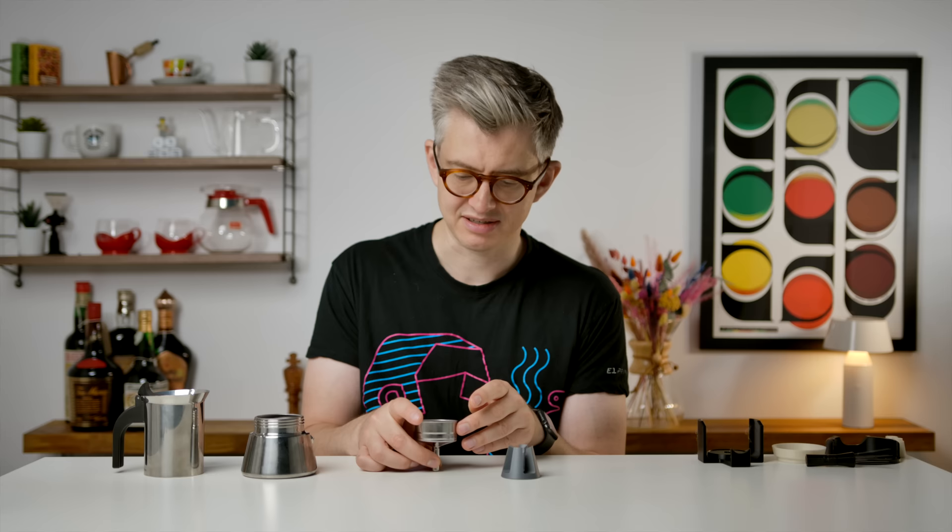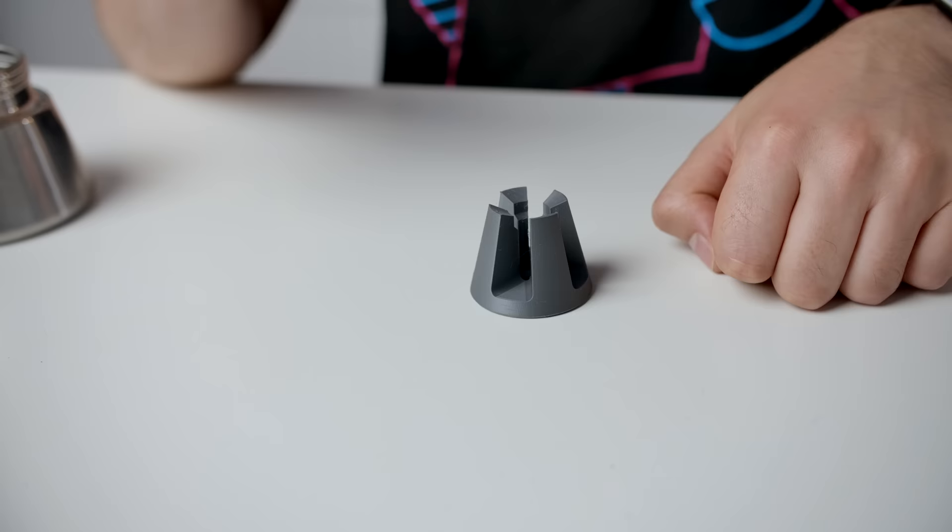The problem with this part of the design and being weird about coffee is that weighing your dose into this is not easy. You're trying to balance this on a set of scales — precarious, awful as an experience. But someone just made this, a little stand. It's just a little stand that you can put your thing in, dose your coffee, and it won't fall down.